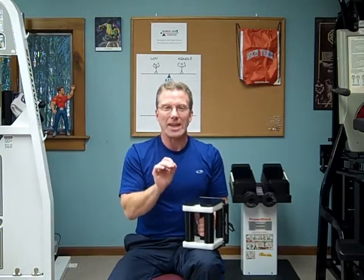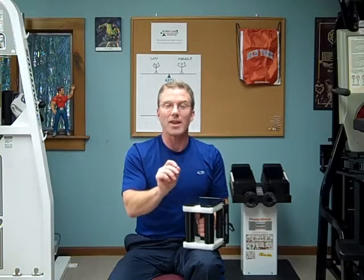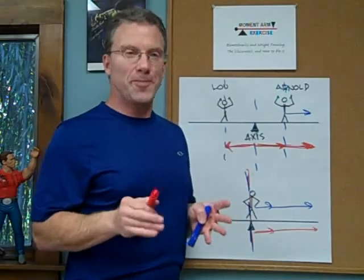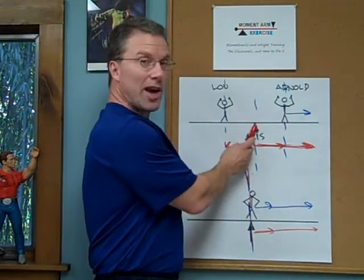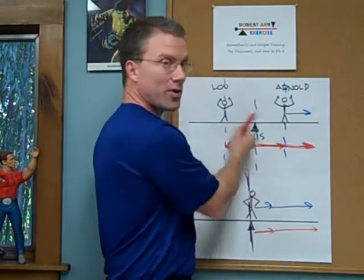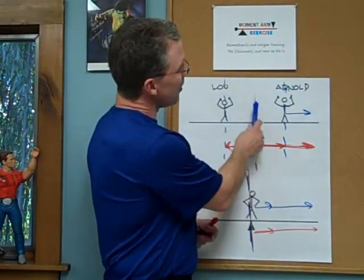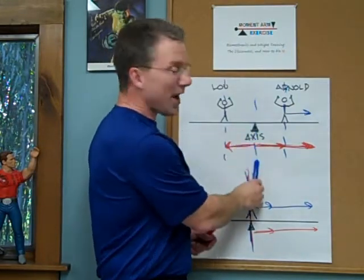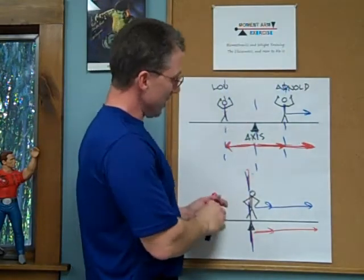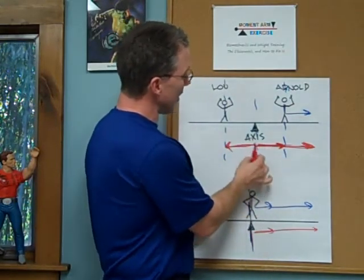The moment arm technically is the perpendicular distance between the line of force and the line of the axis. What does that mean? We're going to use a seesaw to demonstrate. Here's the axis. Here are the people — let's call one Lou and one Arnold, representing the weights. And here are the moment arms. So here's the line of the axis, here's the line of force, here's another line of force, and here is one moment arm — the perpendicular distance between the two — and here's the other moment arm.